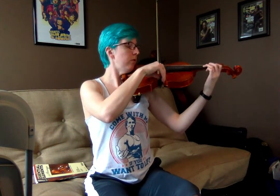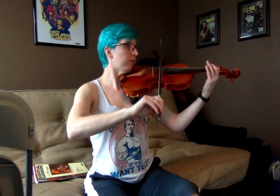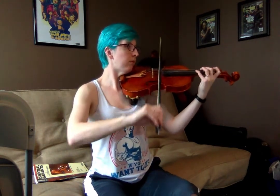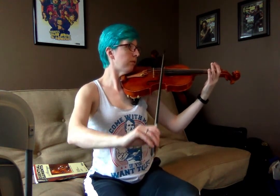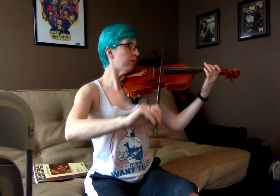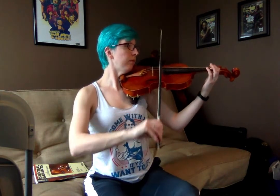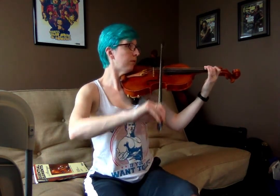So now I'm going to play the whole thing again up to speed. One, two, ready, go. [Full performance at tempo] And that's it.